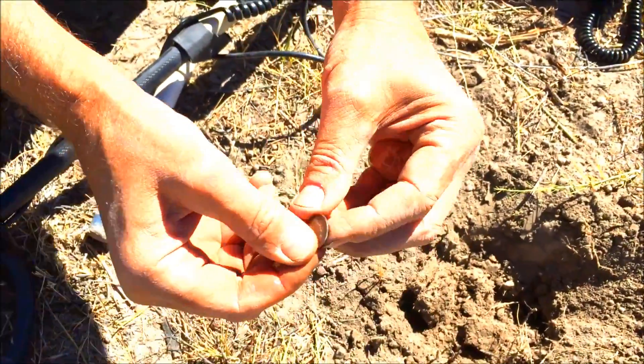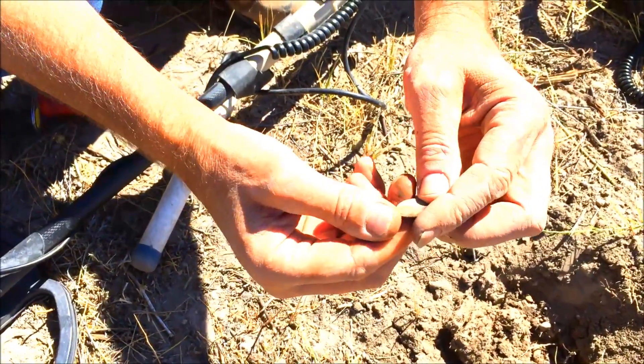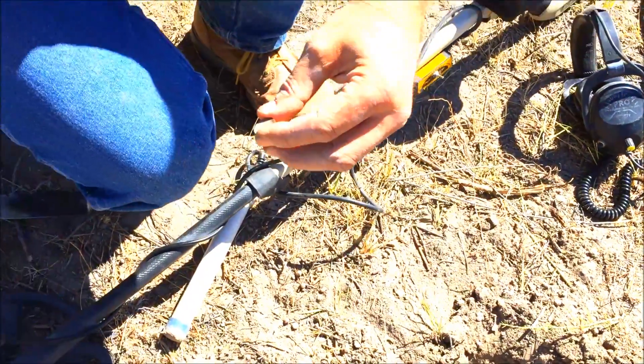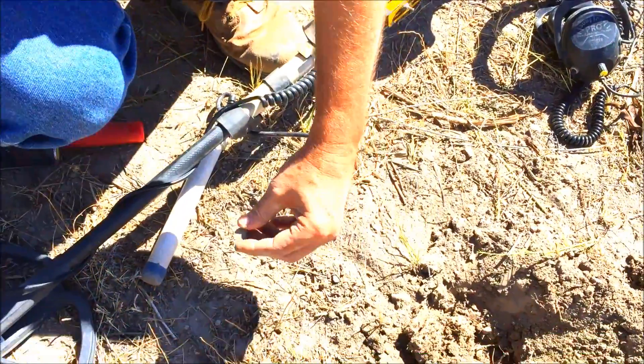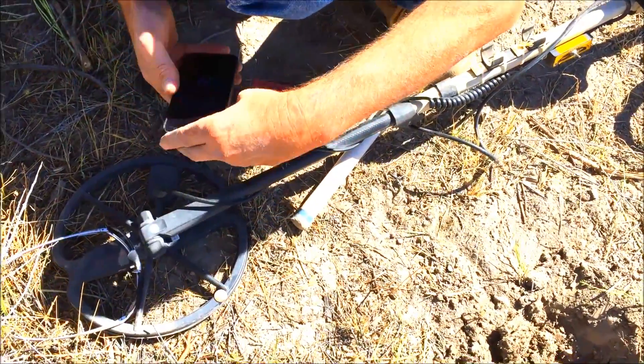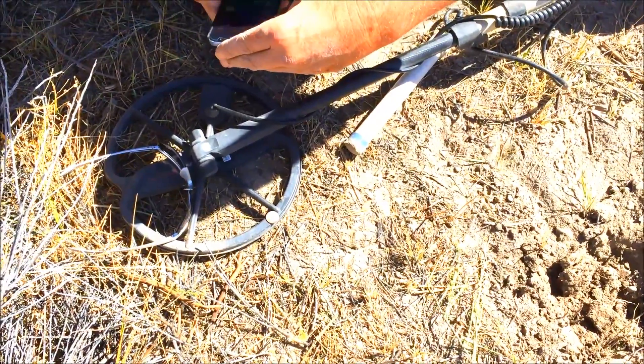Well, here — could be a good year though, could be 1890. Me and my eyesight — it's not 1890. Yeah, I didn't see it. Well, I've got a magnifying glass — 1892 is the first year, right? Yeah, let's see.